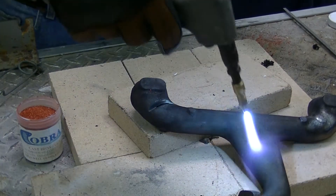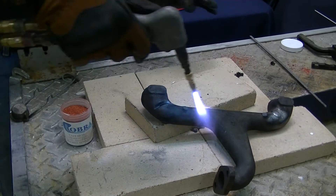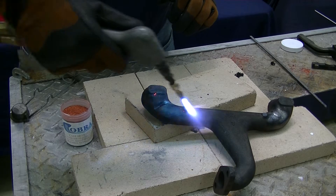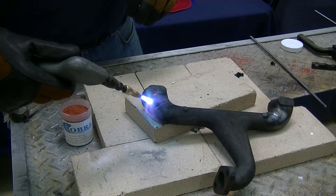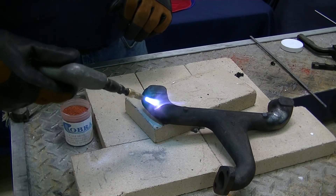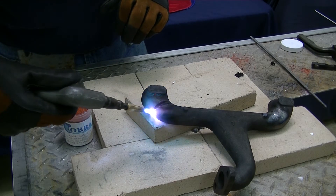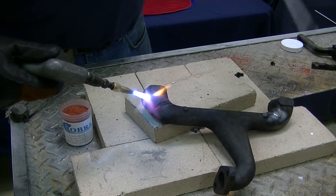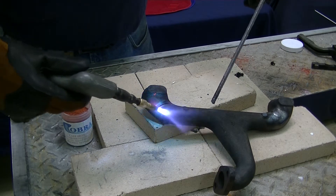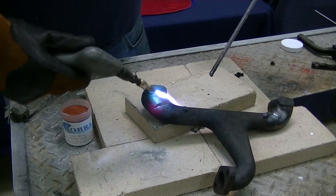We're going to preheat the manifold. I've already done a little bit before we got started. I want to bring this up to temperature all the way through the piece. I'm going to use a pure cast iron rod to make the repair. I want to get everything warm and then get this red hot and actually get the casting to start to flow. When it gets up to temperature you'll see the manifold start to melt. The rod I'm going to use is a pure natural cast iron rod — we had this rod actually poured for us in Grand Rapids, Michigan. Now we can get a nice natural weld on the manifold and it'll expand and contract with the heat.